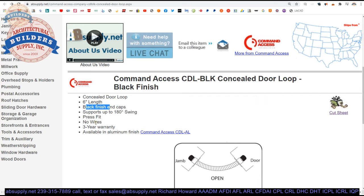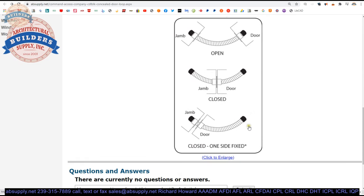Press fit — no wires. You will drill a hole and then push those flanges into the holes. No wires are included. Also available in the aluminum finish. A couple of cut sheets are down below — we will get to that in a moment.